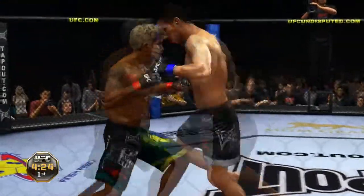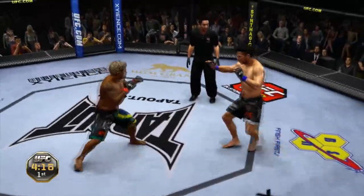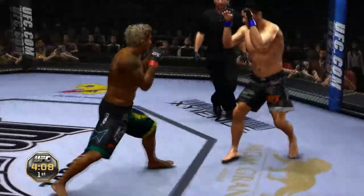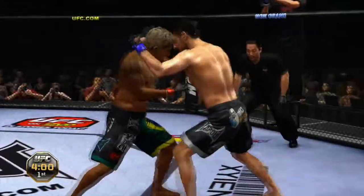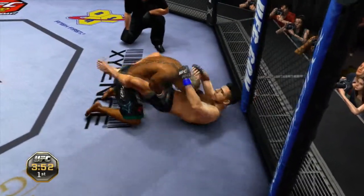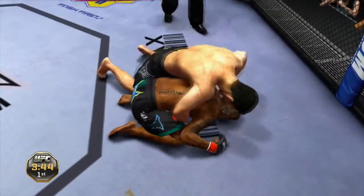And he answers with a single leg! Good takedown defense. Answered by a big body shot! Nice right hook! Uppercut! He's got the clinch — he pulls guard! Oh, he got reversed! When Florian gets you in a bad spot, he generally keeps you there.